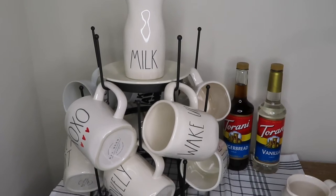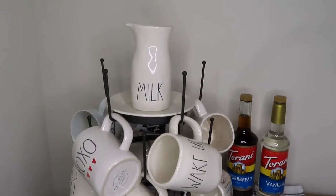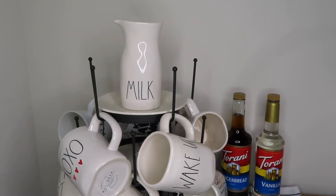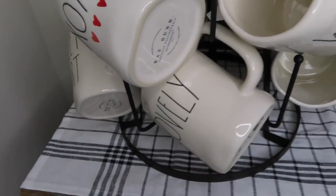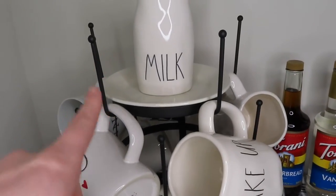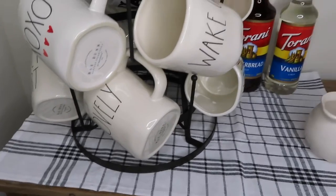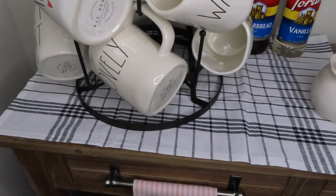On this side I just have all of my mugs. On the top I just put a milk jug on a plate — I'm eventually going to decorate that a little bit more, but for now I thought that was good. I have all of my Rae Dunn mugs that I use on an everyday basis on here as well, and I got this thing from Hobby Lobby. Underneath that I have a little towel — it's just black and white — I thought it was really farmhouse-y and cute.